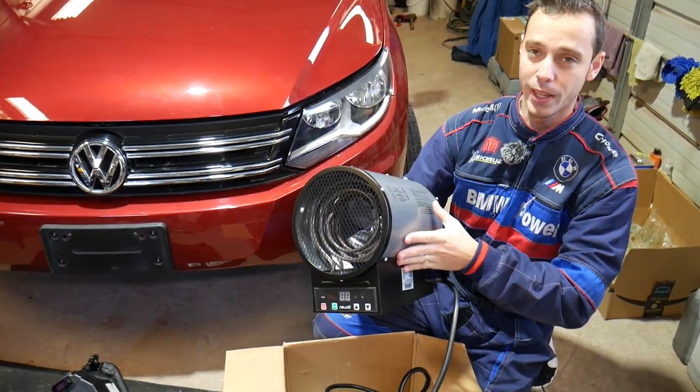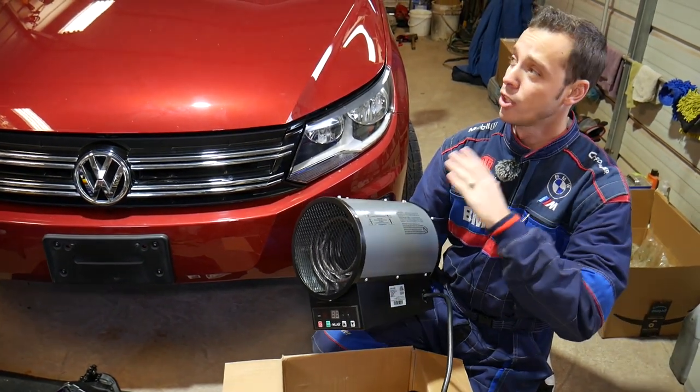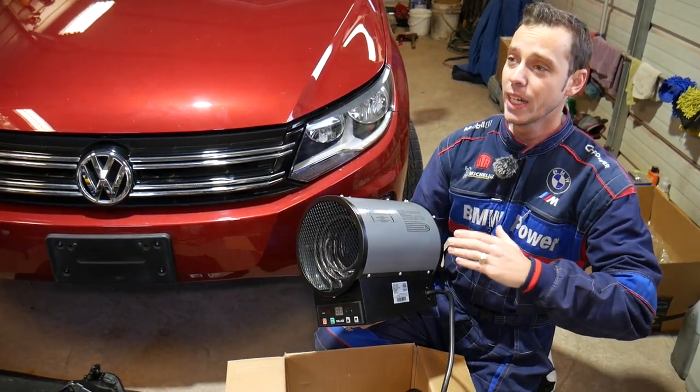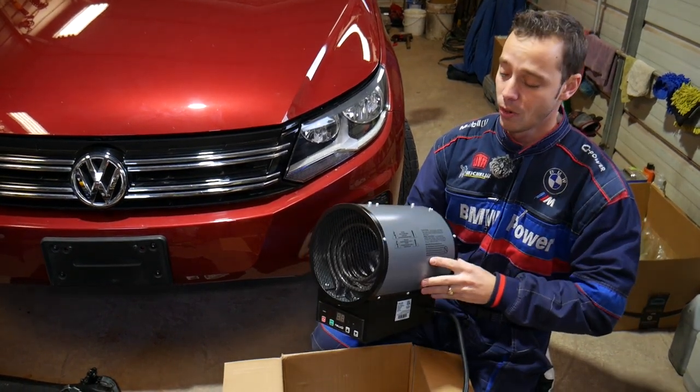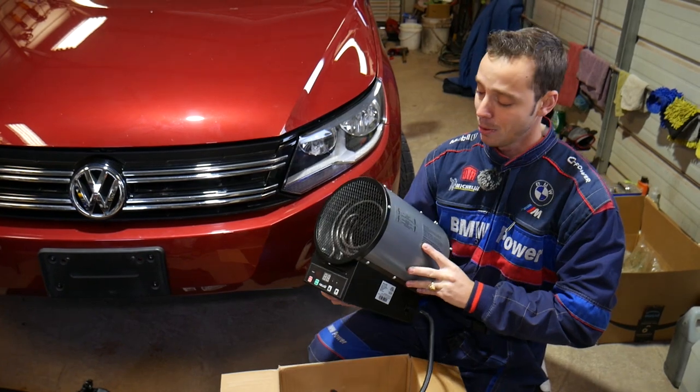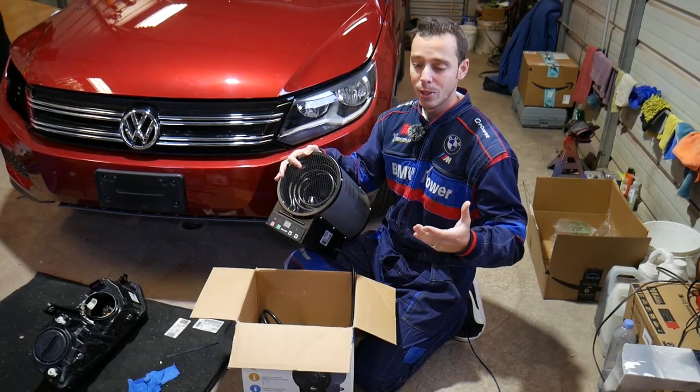We're going to see how powerful this thing is and how fast it heats up the shop. The shop is completely uninsulated — there's no insulation — and it's extremely cold at night, so we definitely need a device like this. Let's put it to the test.